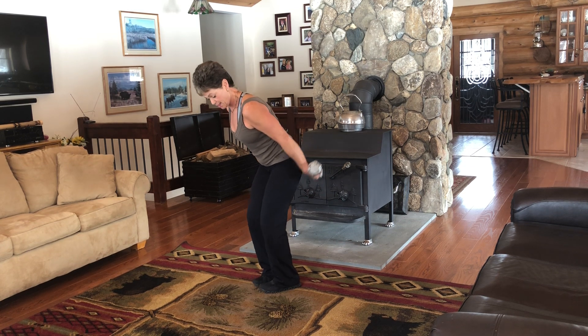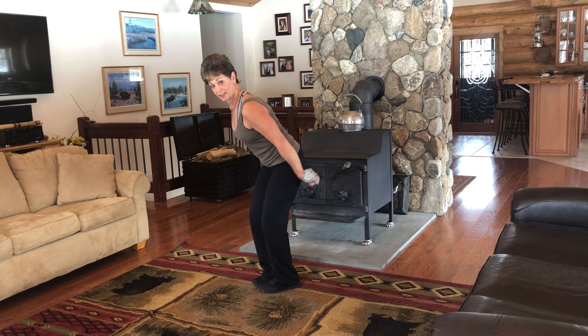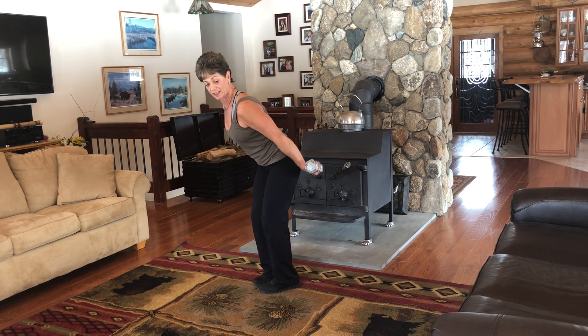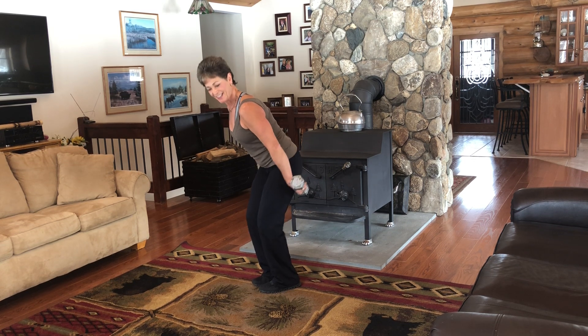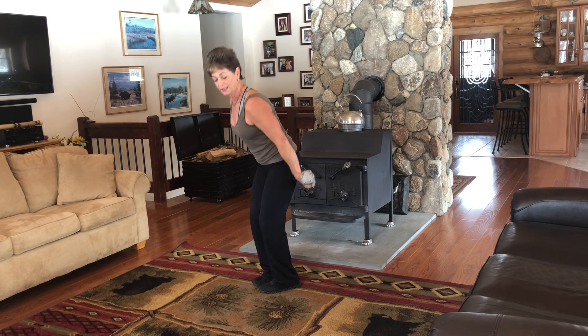How about you? Keep pulsing. Eight more counts. Eight, seven, six, five, four, three, two. And release. Good job.